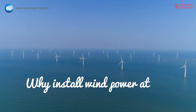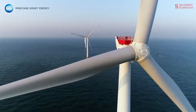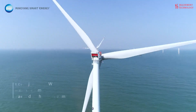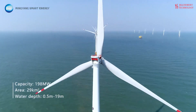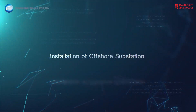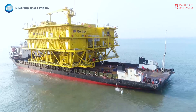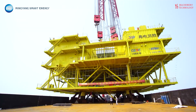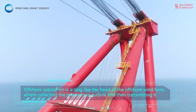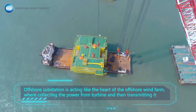Why install wind power at sea? Installing wind power at sea, also known as offshore wind power, offers several unique advantages over land-based wind farms. Offshore winds tend to be stronger and steadier than onshore winds because they face less friction from buildings and vegetation, translating to more consistent electricity generation with higher capacity factors. Stronger winds also allow for the installation of larger turbines, which can harness more wind energy per turbine, boosting overall power output.